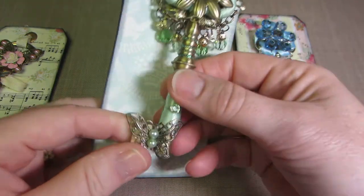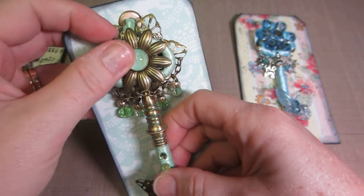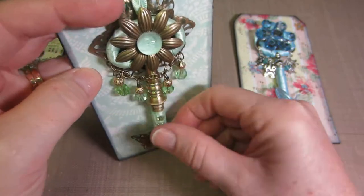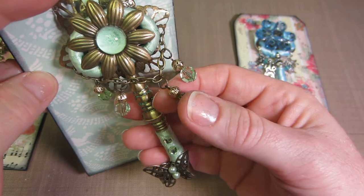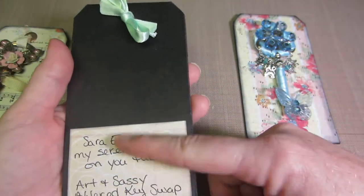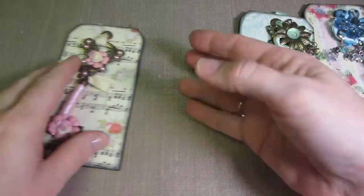I put a butterfly at the bottom as well — this is another Butterbee Scraps butterfly. I put some pearls in the middle and a cabochon with some green paper that matched, then did the charms again with some green beads and a couple of golden filigree beads to make the charm. I put my information on the back and tied it on with an eyelet and the same color ribbon.